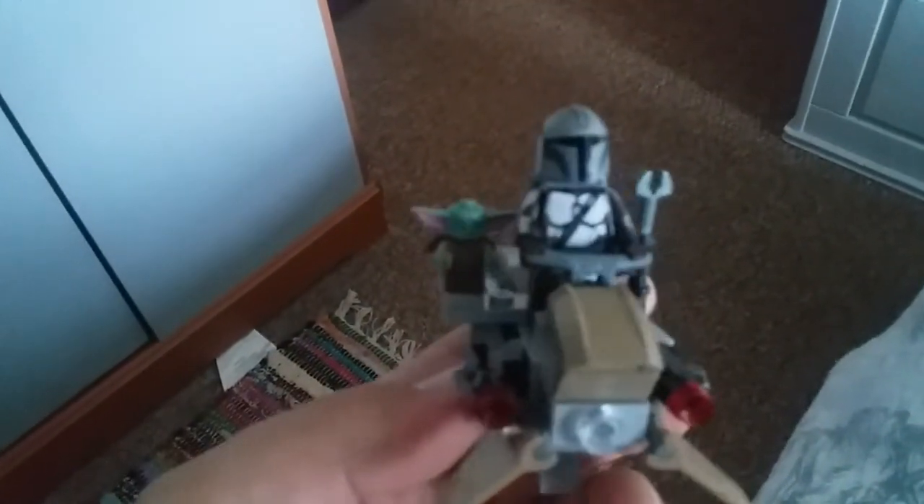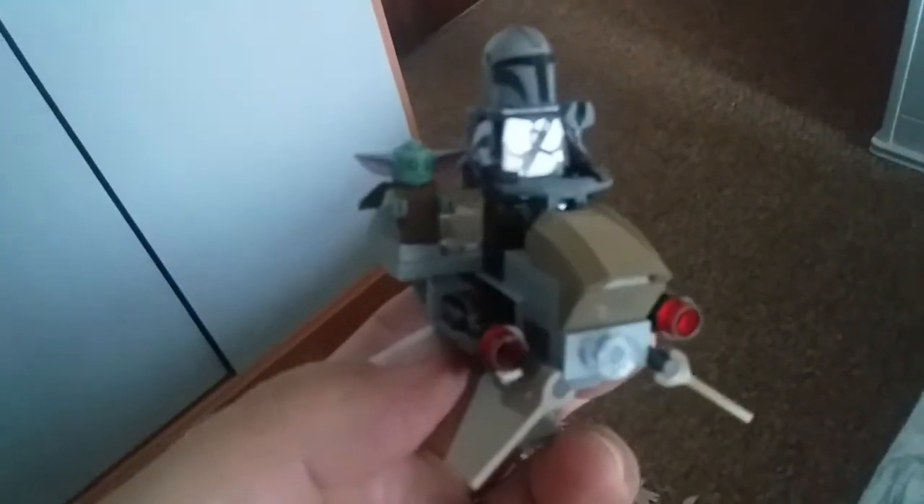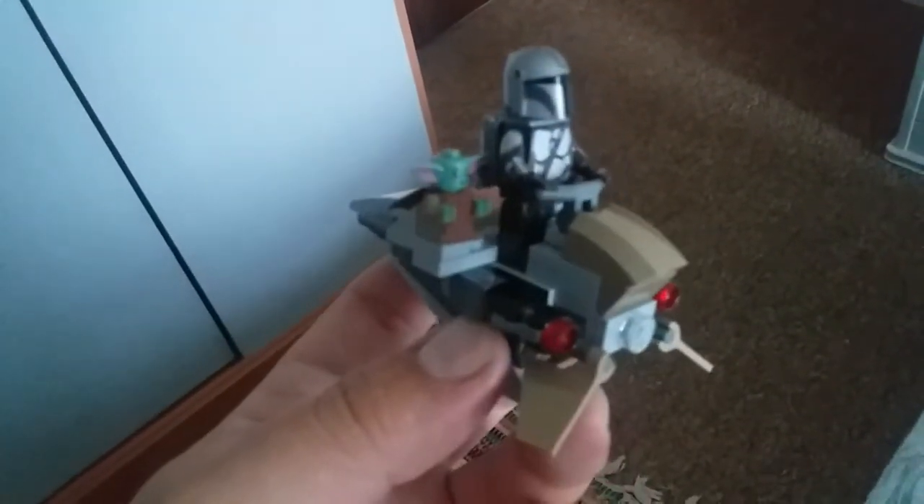Welcome back guys, girls, from the Toy Box. Today we're looking at my custom Mando bike. Jackson had seen a picture at my friend's house of Mando and baby Yoda on a bike, so I had to have a bike from the battle pack and a Mando to go with it.